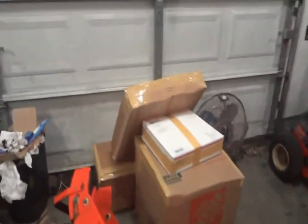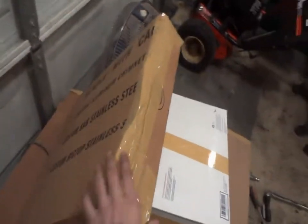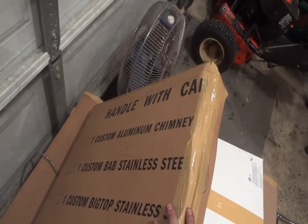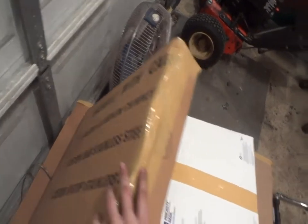Oh yeah, I also boxed up this bumper too. Handle with care — or, handle with CA. Canada.